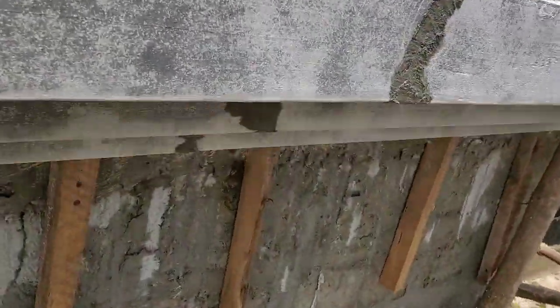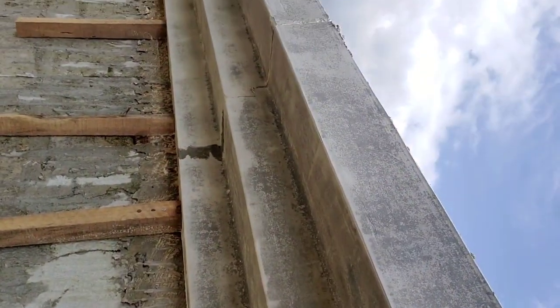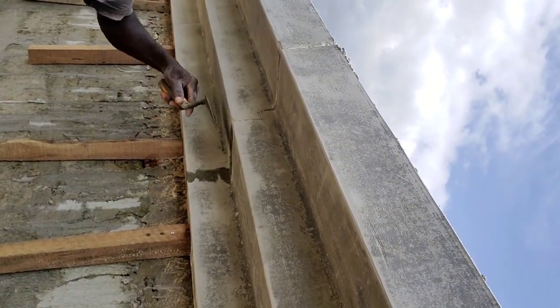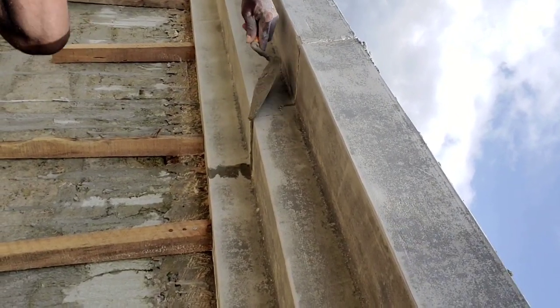We're here at the final stage of the job where we have to cover the lines where each slab meets, and that's done with smint — a little sand and a little water to form a paste-like smint mix.